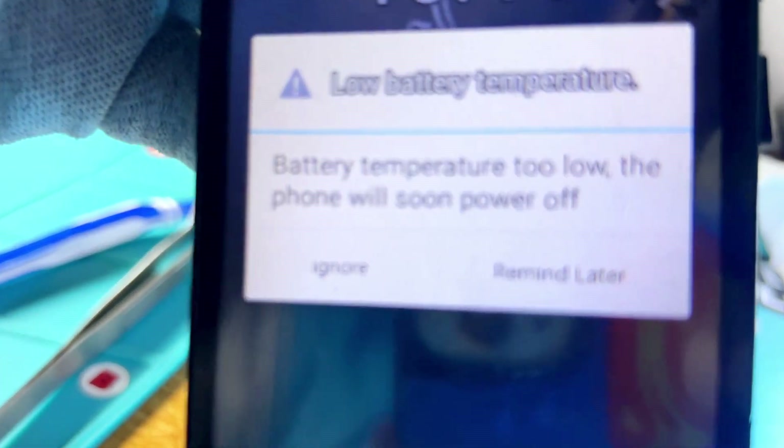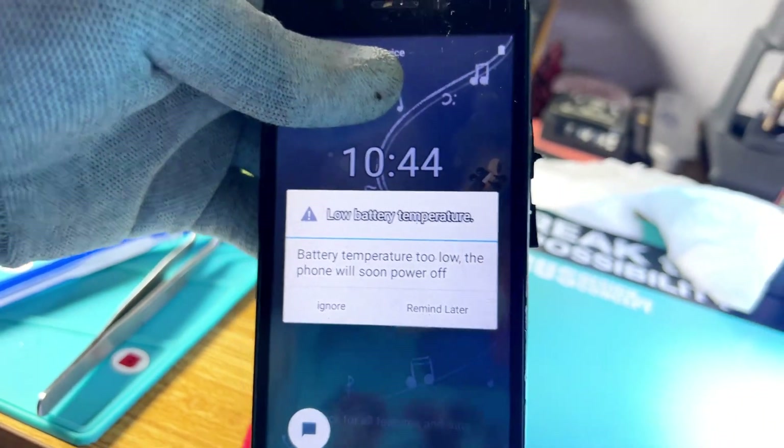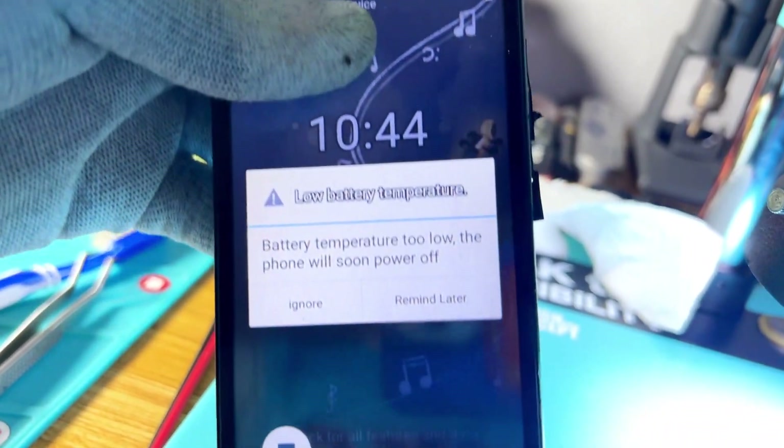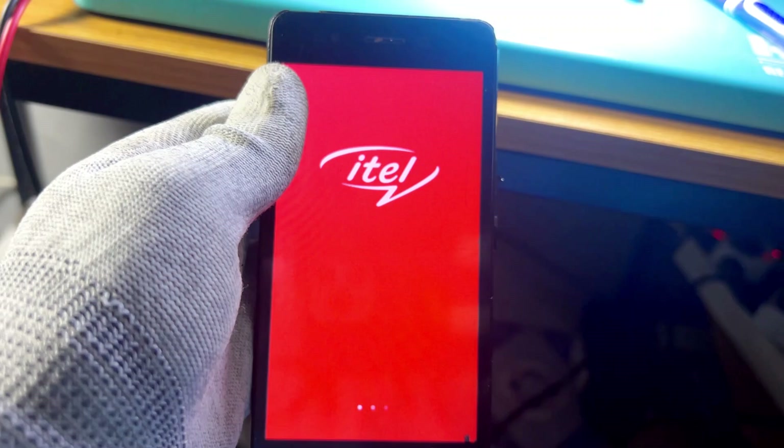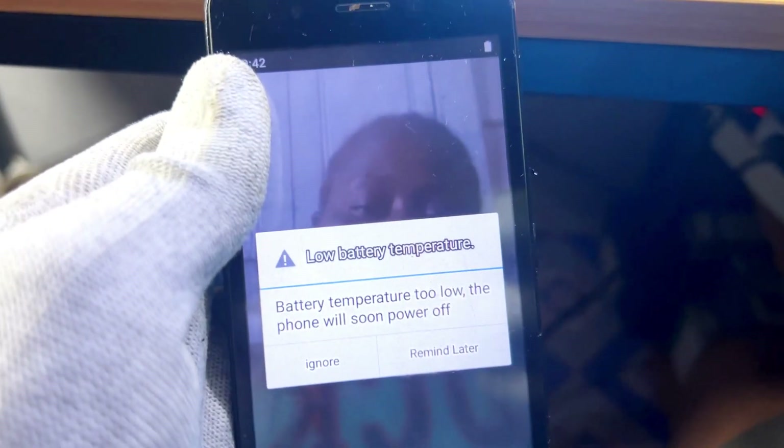How to fix low battery temperature in a mobile phone — either battery temperature too low or too high. As soon as you switch on the mobile phone, it's going to show low battery temperature when it gets to the desktop.